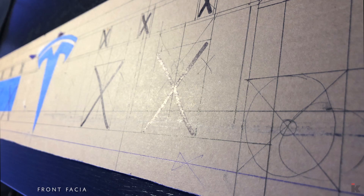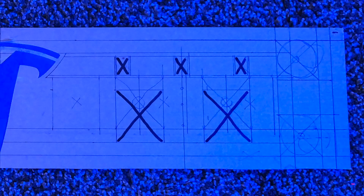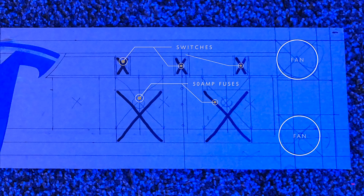I'm going to warn you now — I got pretty crazy with the design and wiring on this piece. It will host six switches, four 50-amp fuses, and four 24-volt fans.